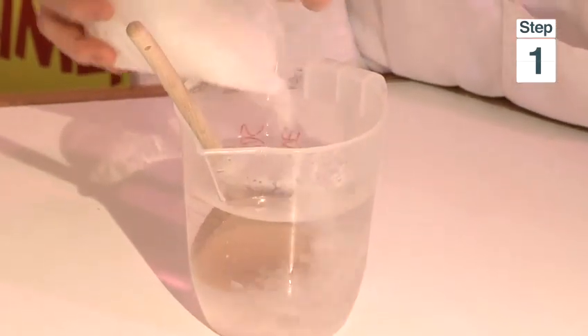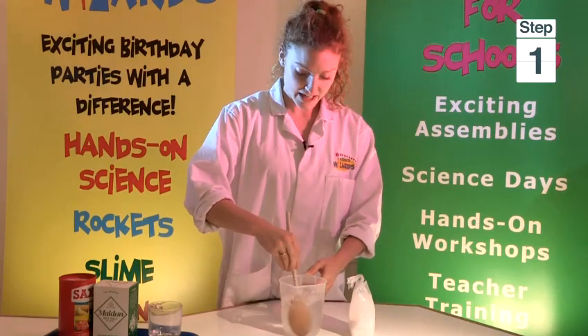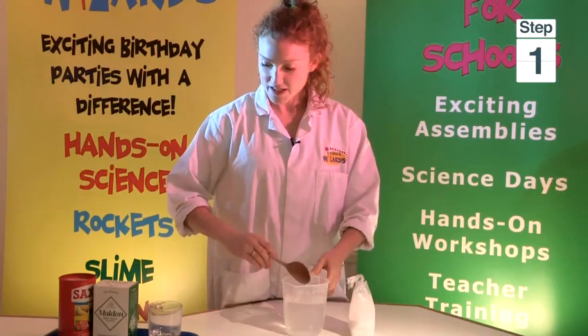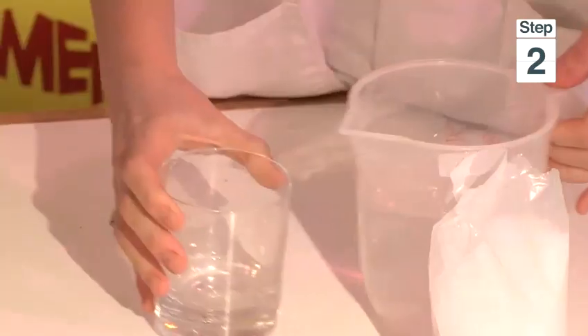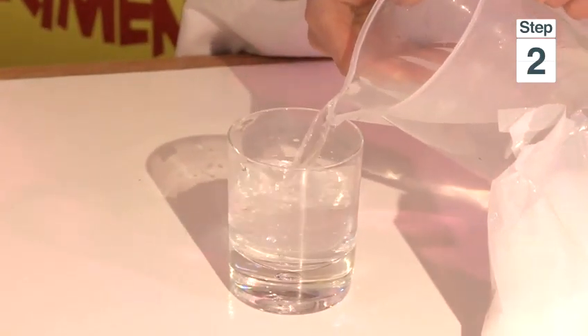Add a bit more salt until you have a clear liquid with some salt left at the bottom, then pour this into your glass or jam jar and fill it right to the top.